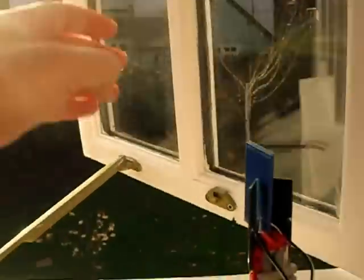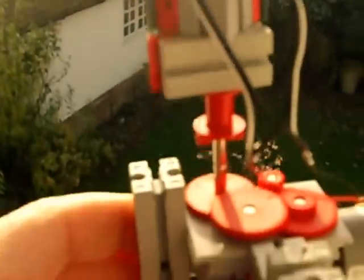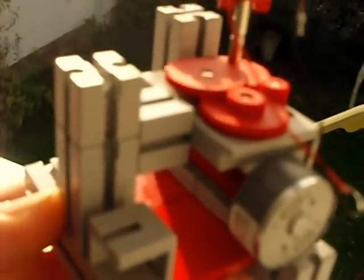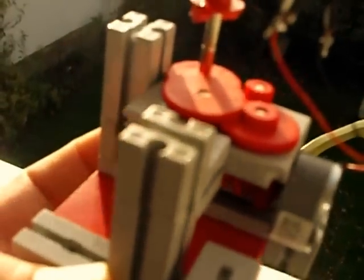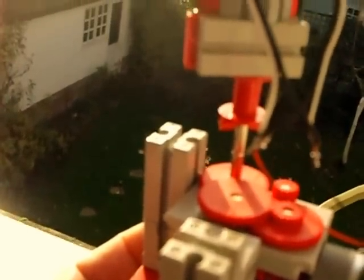Here's a simpler version of my solar tracker. It's literally two solar panels connected back to back — negative to positive, positive to negative.